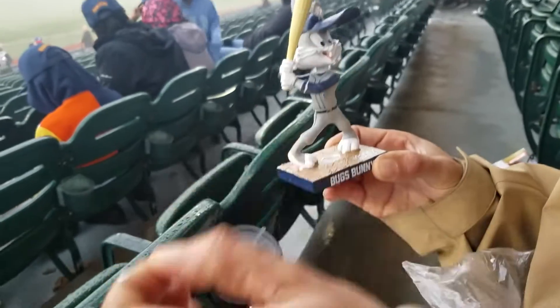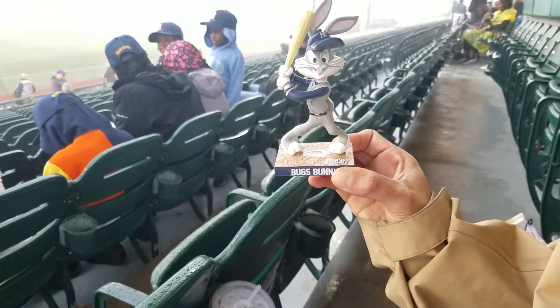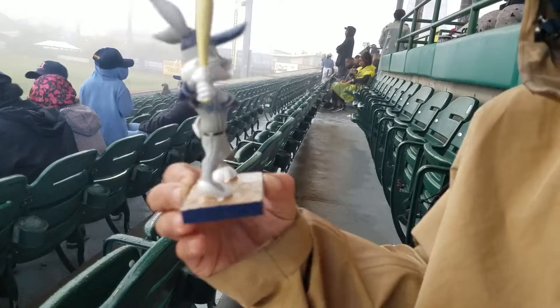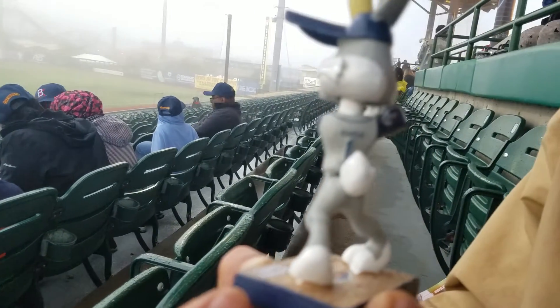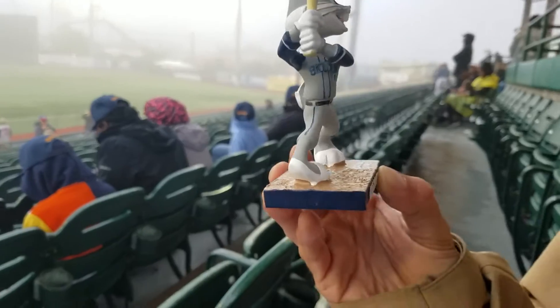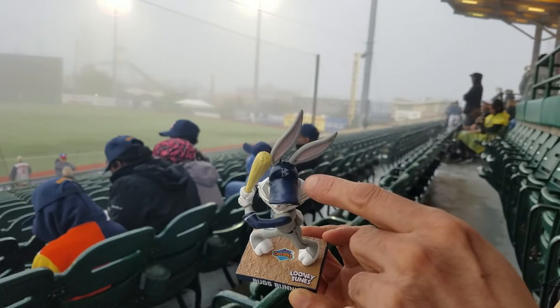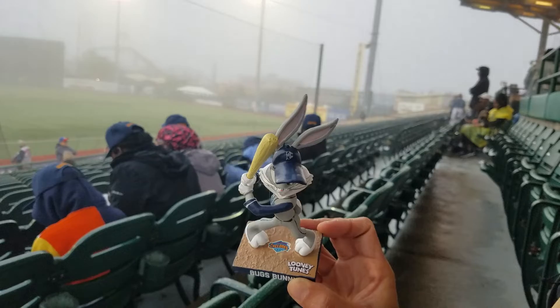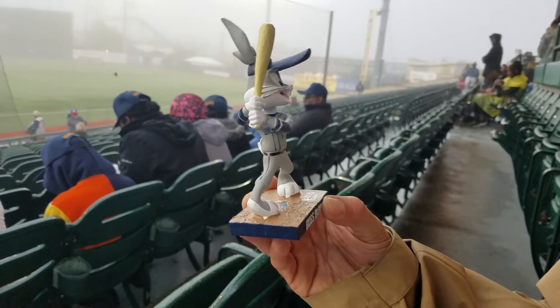Piece of hair there — I can't get it, I'll get it later, but there he is. And it even has Bugs on the back. And it says Brooklyn on it. Pretty cool. And he has the BK, the BC on his hat. Pretty cool.